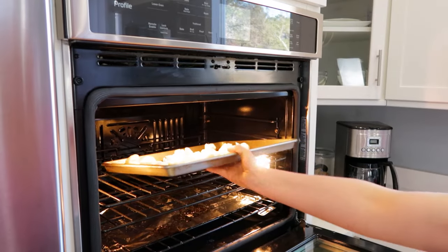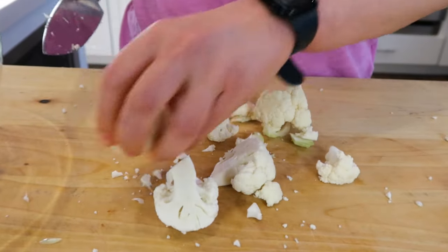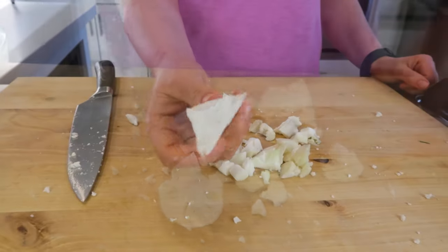One thing to keep in mind is that if you're roasting the cauliflower florets or even adding them into a stir fry, you'll want to cut them into even-sized pieces so they all cook as evenly as possible. Simply repeat with the rest of the cauliflower until all you have left is the discarded core.